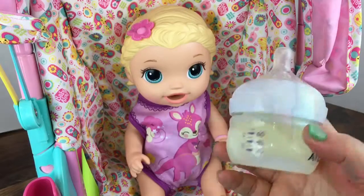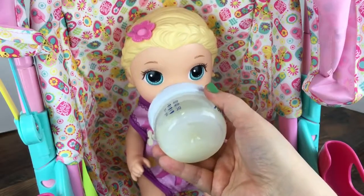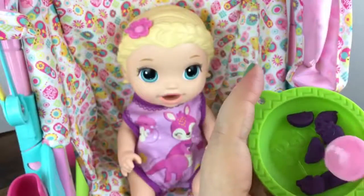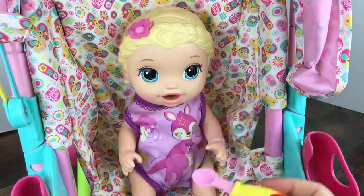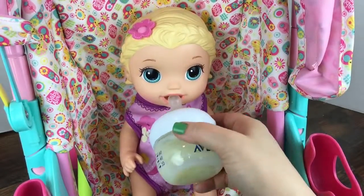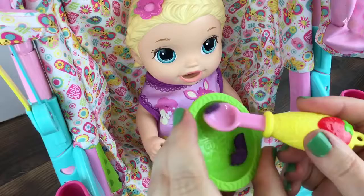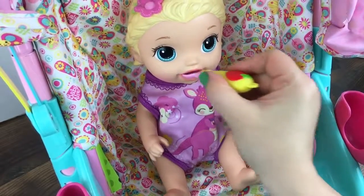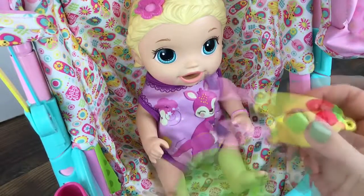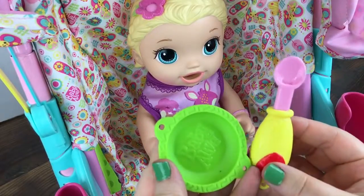Let's get a drink of your bottle to wash it down. Good girl. You're doing so good. Last bite — let's get some more. Let's get another drink. Good girl. Here's a little berry. Almost done. You're doing so good. Last bite. All gone. Look, guys — she ate it. All gone.